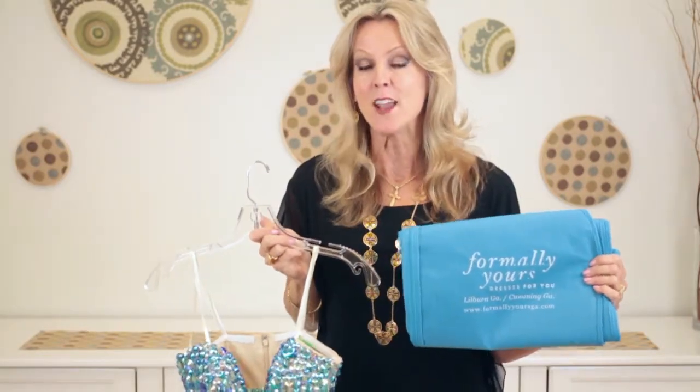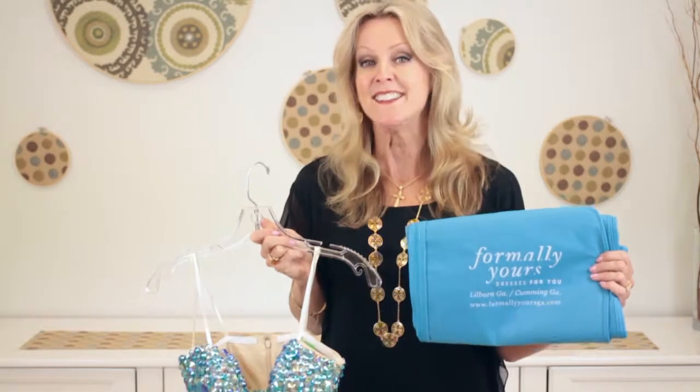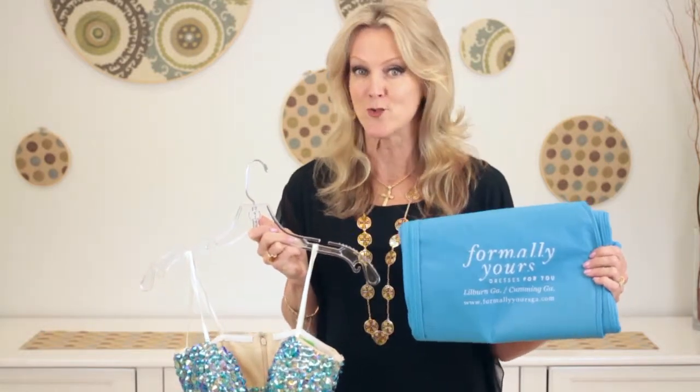My name is Kathy Butler. I'm the owner of Formally Yours and today we discussed how to store a prom dress.